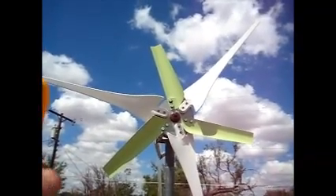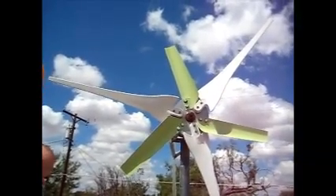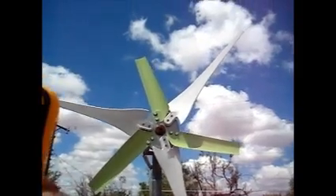I will give you a short tutorial about how these blades were made — the aluminum ones. Well, they are both aluminum — my homemade ones. So we are going to get this started.